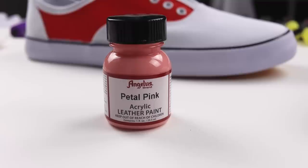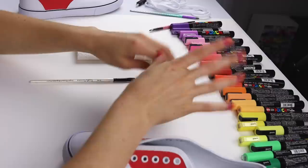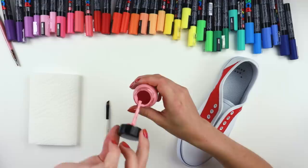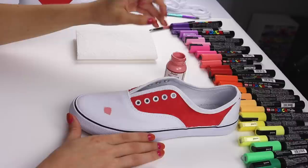Back to the video — got some petal pink Angelus paint, and that will go back there. By the way, if you guys want to customize your own shoes, which I highly recommend because it's such a fun DIY activity especially during this quarantine right now, I will link everything I'm using down below. They will be affiliate links, just being transparent. This stuff is so nice — put it on this palette. I haven't cleaned this palette in a hot minute.